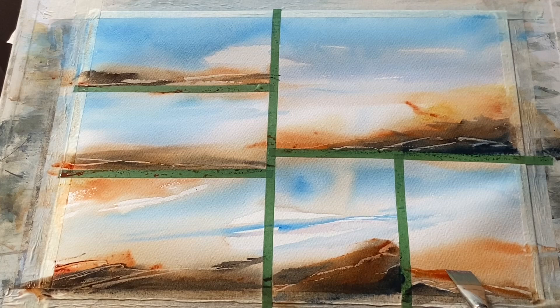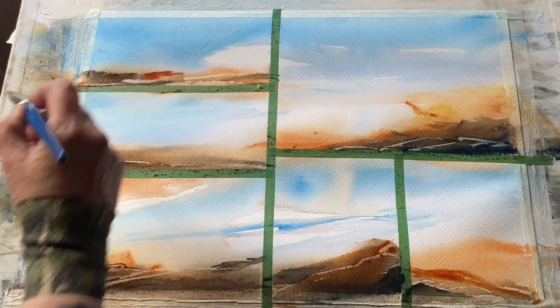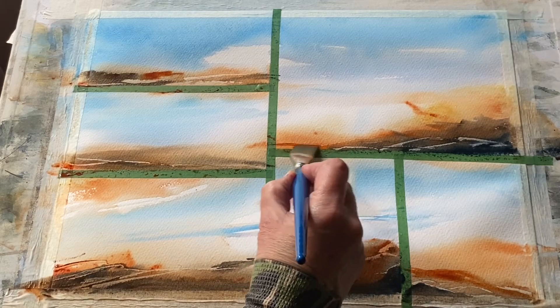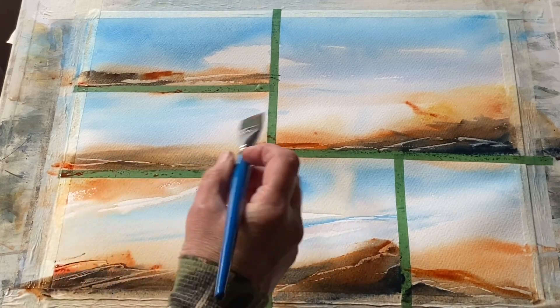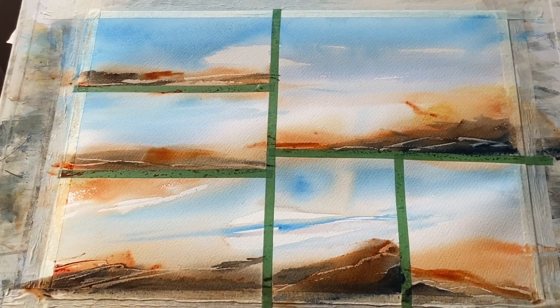Divide the paper up in whatever way appeals to you, but most importantly, try and let go of the idea of needing to have a finished painting at the end. Just try and enjoy the process. I think sometimes there's too much pressure put on us to just have a finished painting at the end of a painting session, but it doesn't have to be that way. In order to find out what we want to paint and the way we want to paint it, it can take an awful lot of experimentation, and somewhere like this is a really good place to start.